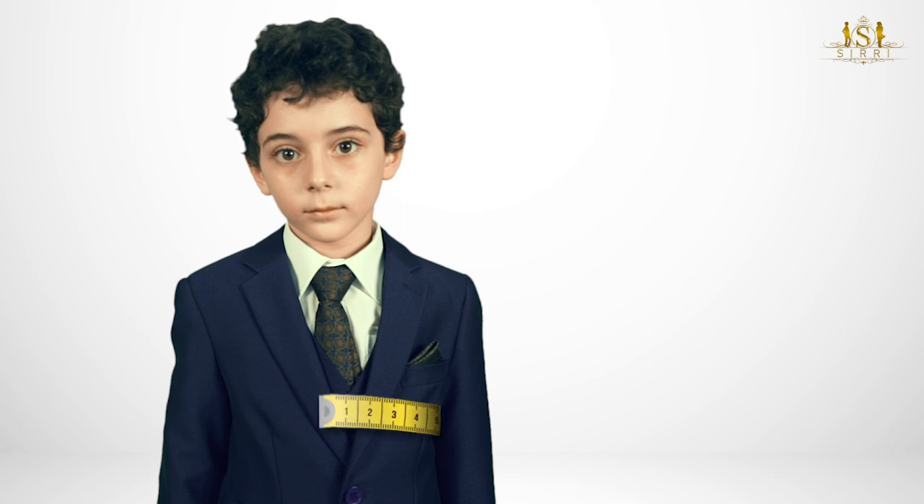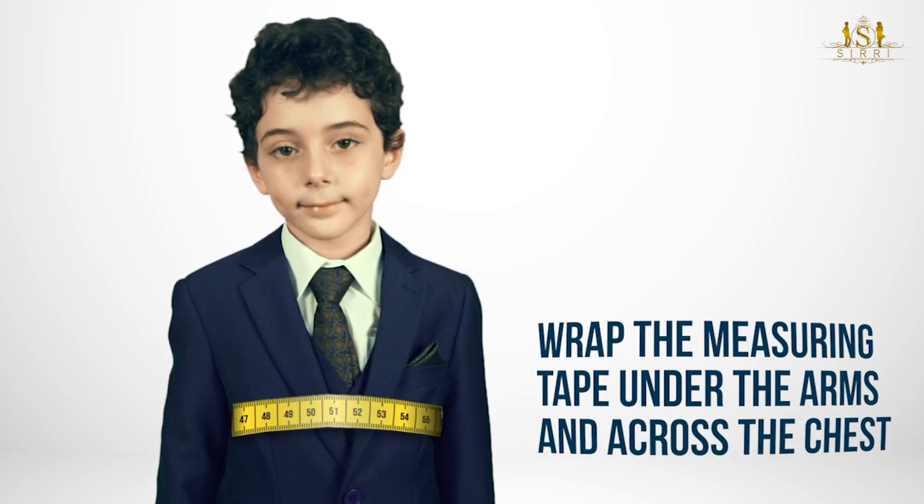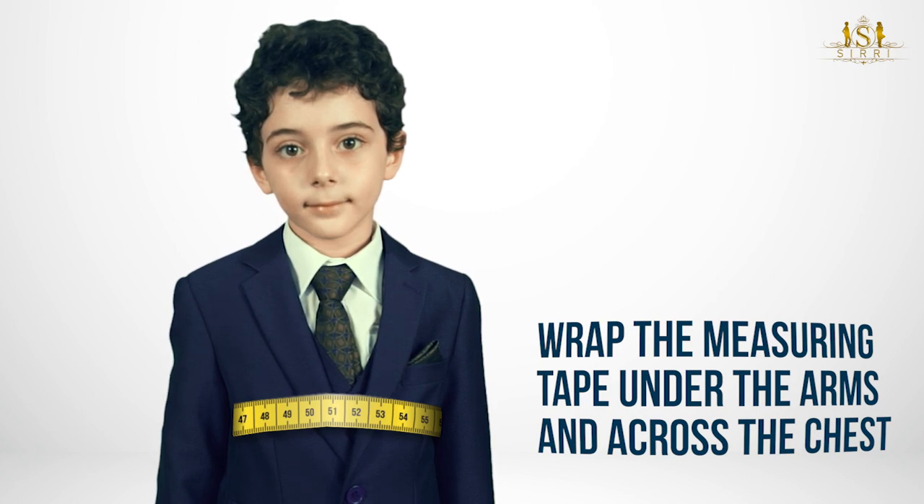To measure the chest, grab the measuring tape under the arms and across the chest, making sure that the measuring tape is firm and level across the chest and back. This allows for your child to move comfortably if he is wearing a shirt and waistcoat.